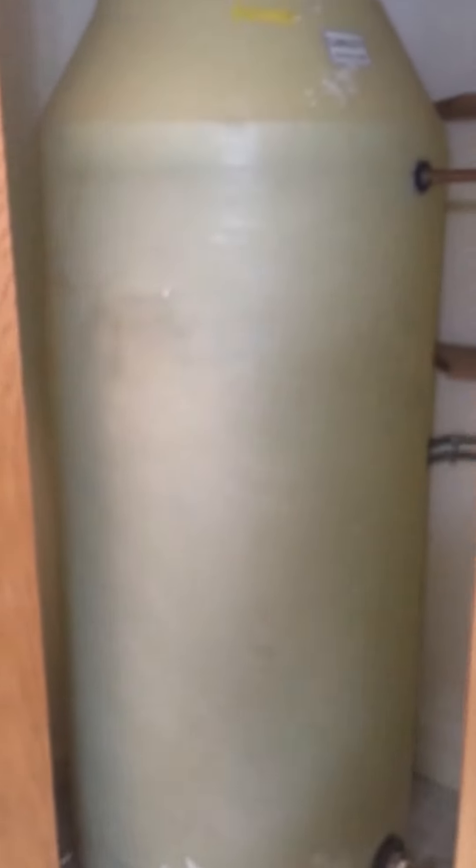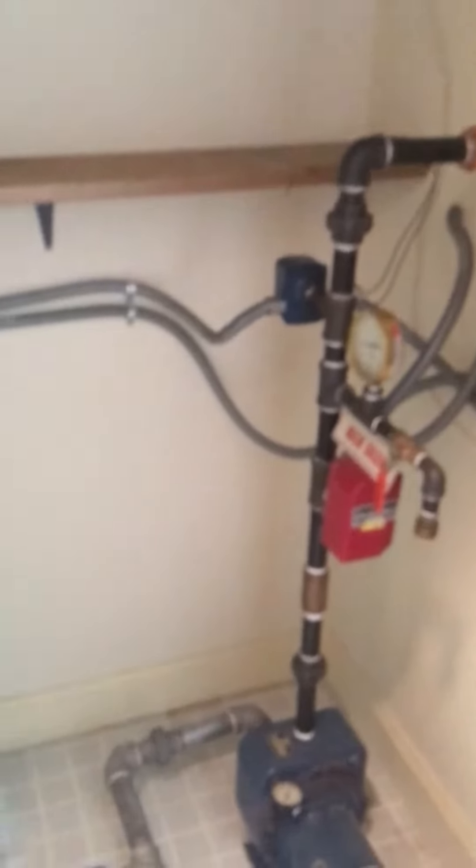And then in here in the closet, we've got this big cistern. This is a 300-gallon water cistern that would store the water so that there would always be excess water if the sprinkler system ever had to go off.